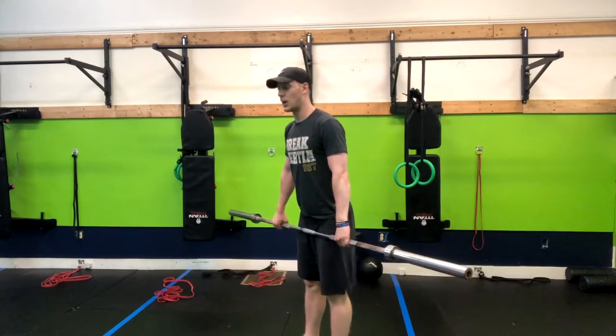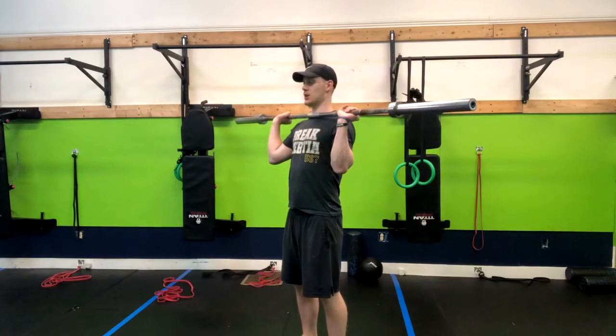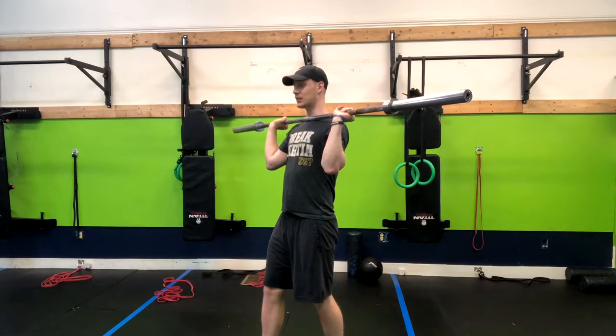Generally when you do a front squat, the bar will be in front of you. When you go to set up, you want to walk up to the bar and put it pretty much in your trachea. It's a little uncomfortable, but once you get used to it, it's okay.